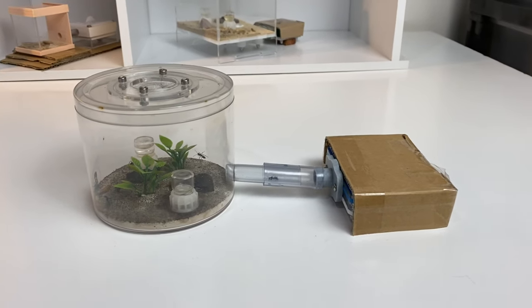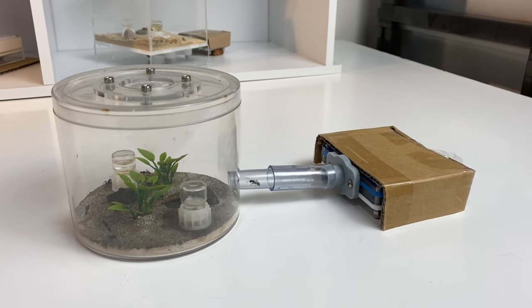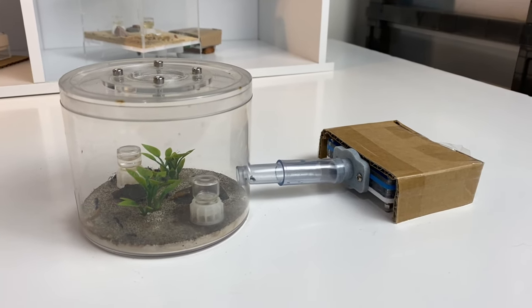It's time to have a look at Queen Sysa and the Calomyrmex colony that I have going. Some beautiful growth here — let's have a look at the colony.